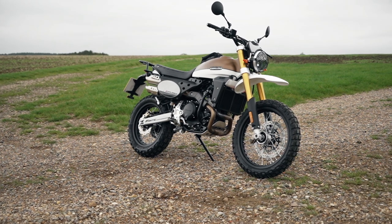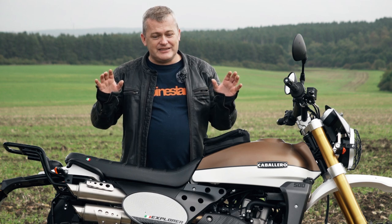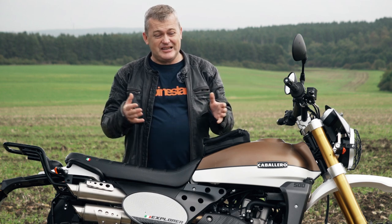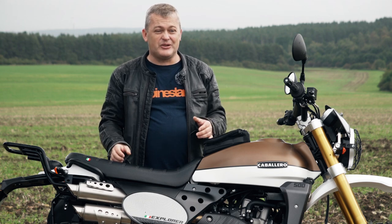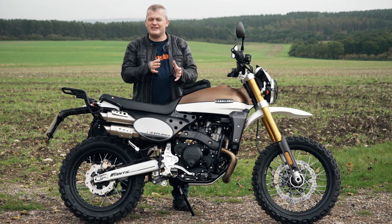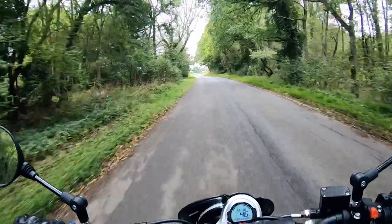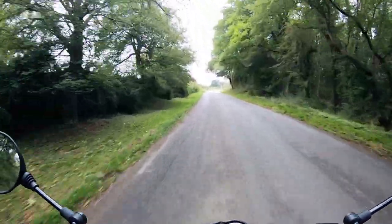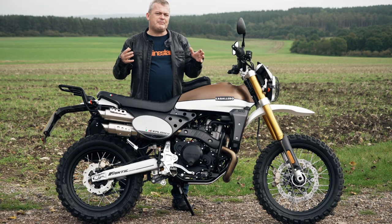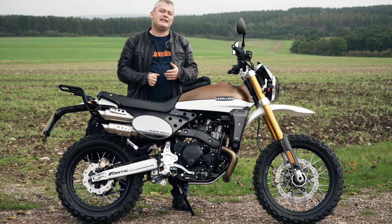The tires are probably a limiting factor when it comes to reviewing the bike on the road. They are fantastic, and this is no criticism of Michelin — they've done an amazing job of making a tire that is road legal but still pretty much knobbly. But they do give you that movement when you go around corners that you get with an off-road tire. Personally, to review the bike on road I'd rather have had the Anakee Adventure tires or the Pirelli Scorpion STRs which come on the standard model.